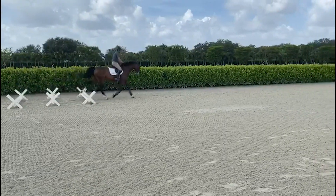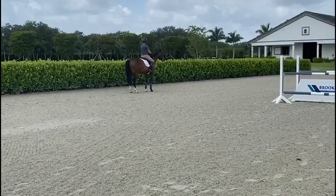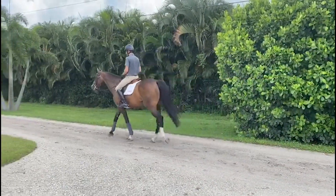Trot Cavallettis require a lot of concentration from the horse so it's very important not to overdo them. I'm always trying to build up my horse's confidence, so finishing on a good note before the horse gets tired or bored and starts making mistakes is very important.